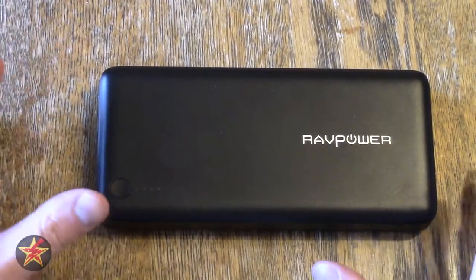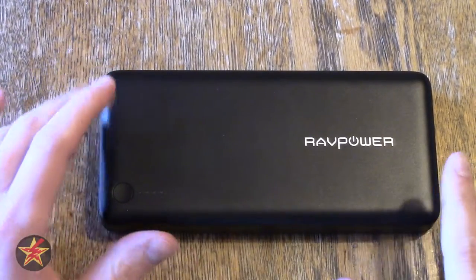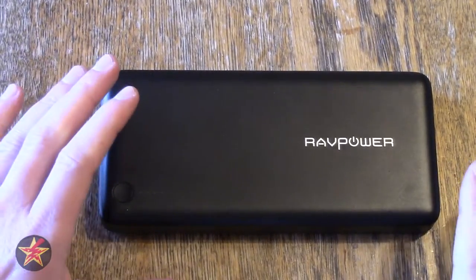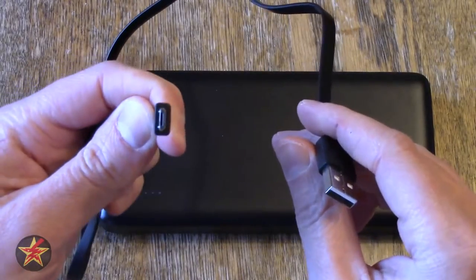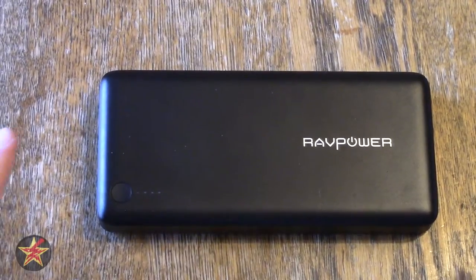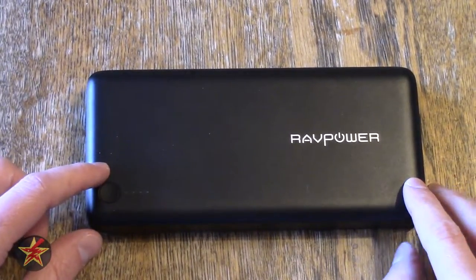It really is a very large power pack, but what you're getting is an extraordinarily large capacity, meaning you can charge several devices or one device numerous times. The RAVPower pack did come with a USB to micro-USB cable that is two feet long — not terribly long, but included. It did not come with a wall wart, which in my opinion is one of the shortcomings of this particular power pack.